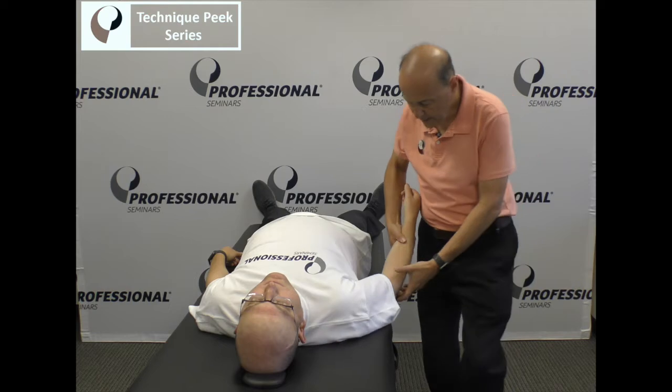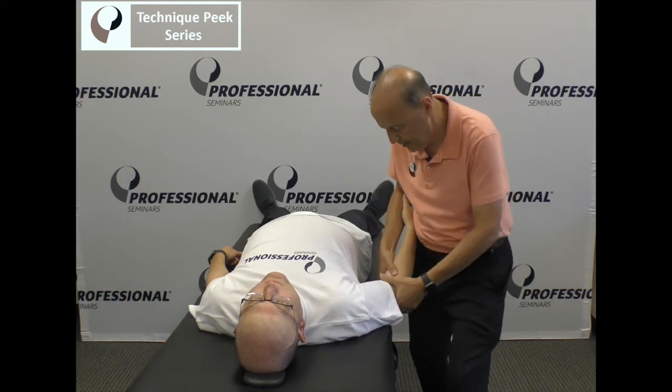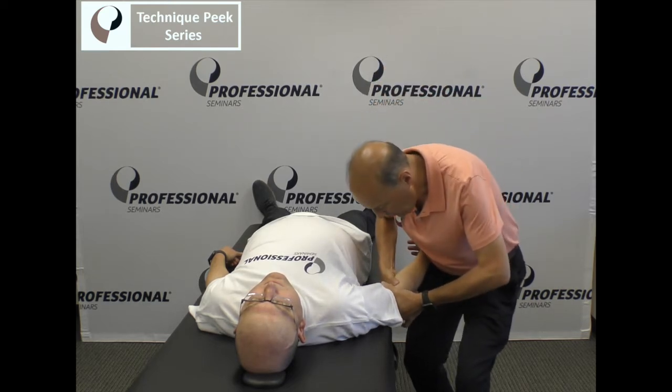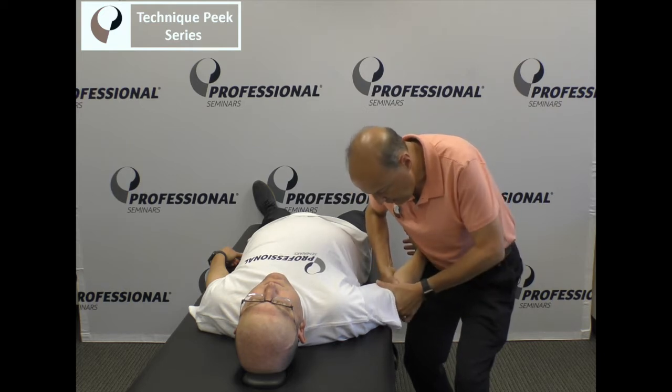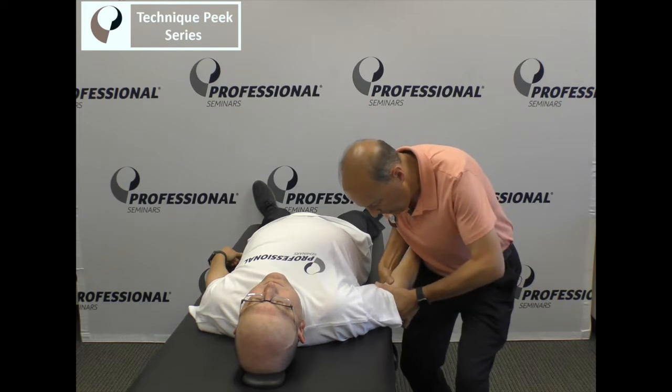I'm going to come in and take that joint. You're going to be about 70 degrees in a loose pack and about 10 degrees of supination. This hand's going to go on the humerus, this one's going to go on the ulna. We're going to take up the slack and do a glide with this hand towards the lateral side, coming in here and pushing straight across.